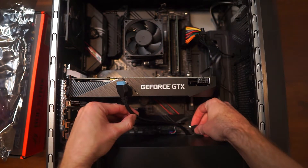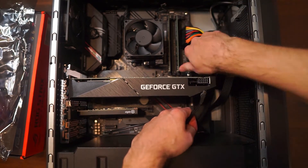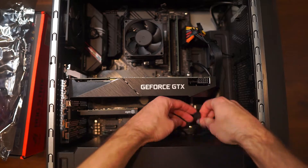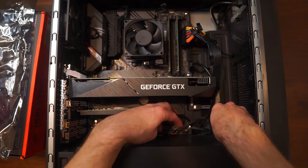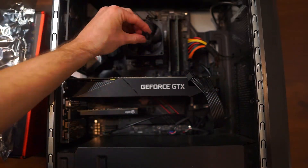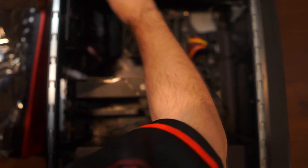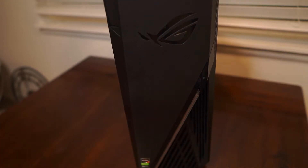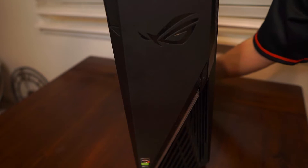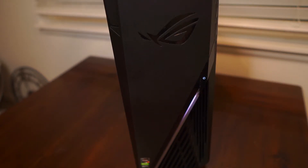The last step is connecting the power cables to each module. Make sure that your GPU is plugged in with power, your CPU power is there, you've got your 24-pin connector for your motherboard, and any other things that require power. You want your USB, your audio cables, and your SATA cables all installed. Once that is all done, I recommend testing the power for the rig by plugging in the PSU, plugging into the wall, flipping on the power switch, and turning on your PC.